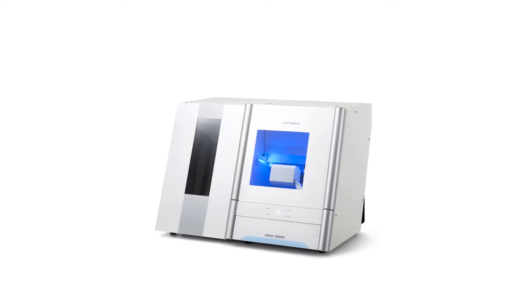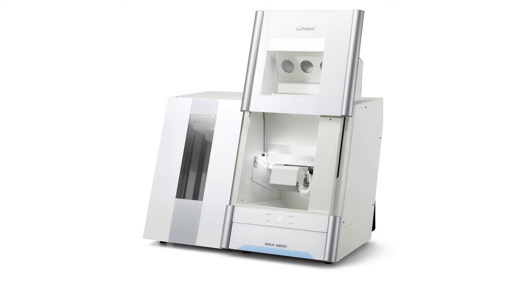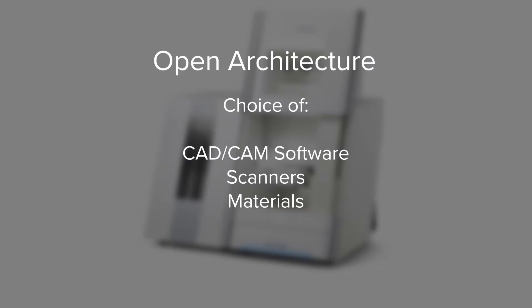For maximum versatility, the DWX52DC features an open architecture, giving you the freedom to work with your choice of CAD-CAM software, scanners, and materials.